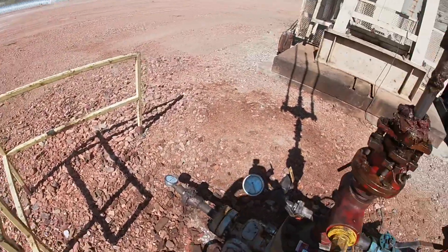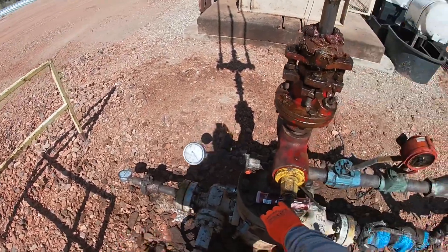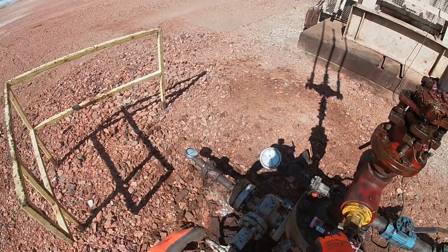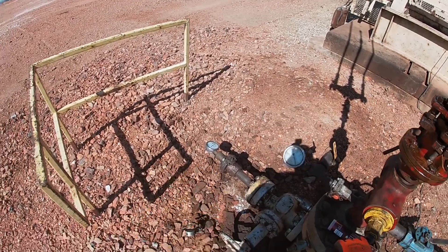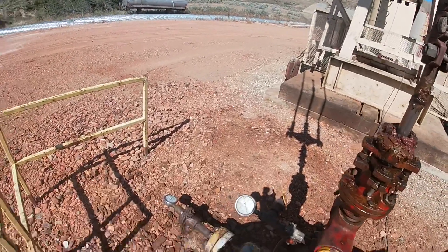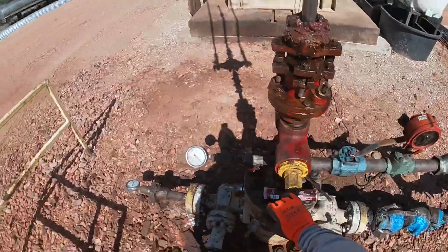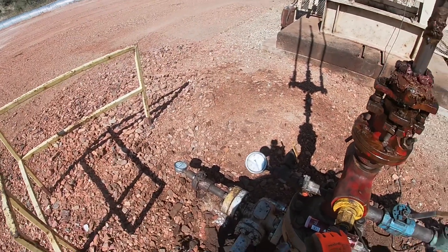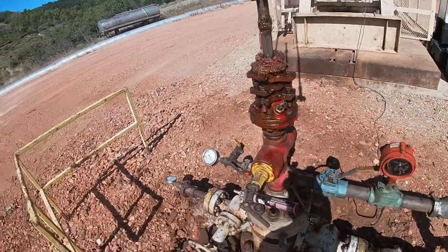It should not have done that — it should have held plenty of PSI. But who knows, it's hard to say what happened. This tubing's been in there for over a year, so it could just be a bad spot in the tubing. It is a bad deal. It immediately went to vacuum, so we just put everything down hole. We're gonna let it sit, go up top and make some phone calls, but most likely we'll be seeing the workover rig on here — we're gonna probably end up pulling tubing on this.